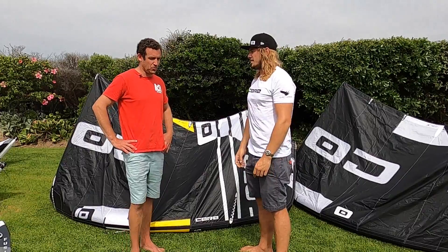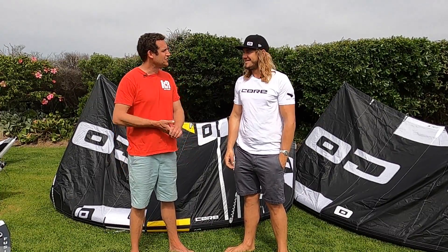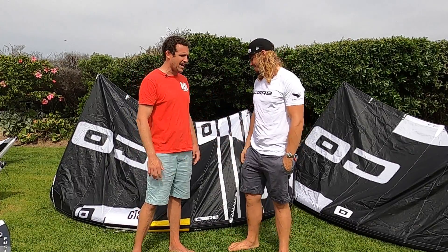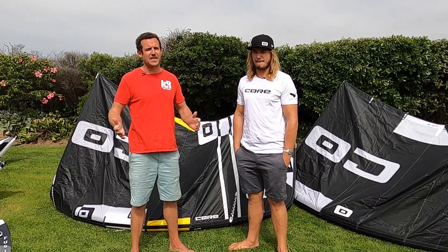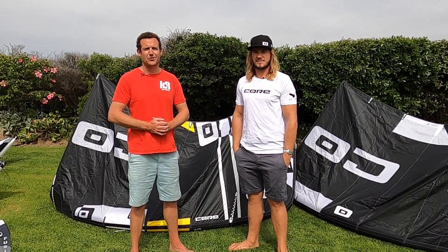Boys and girls, we expect some big kite loops out there this year. We expect Josh's tips to hopefully keep you in very good stead and get you psyched. Josh Emanuel, thank you very much for spending the time and giving us the tips through the kite. Check out the GTS and guys, if you want to demo anything Core, hit us up at kiterepublic.com.au and we will get you out there on the water. Cheers.